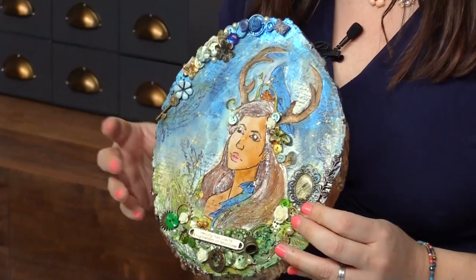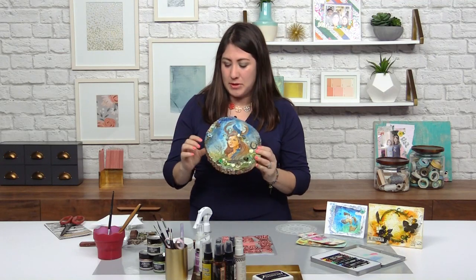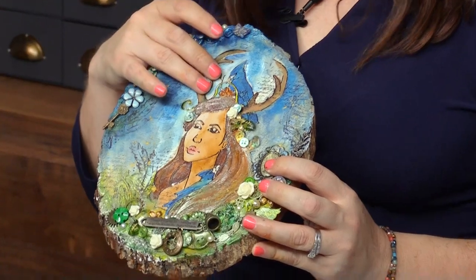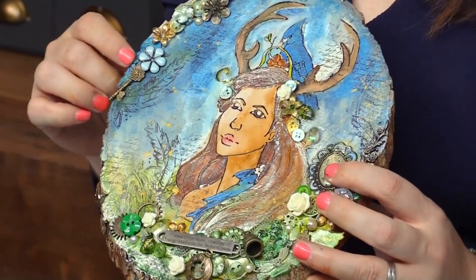At first glance, it might look a little overwhelming or like there's a whole lot of stuff. But when you start looking closely, what you're going to find is there are elements of — here's my embossed stamping, there's recolored elements.